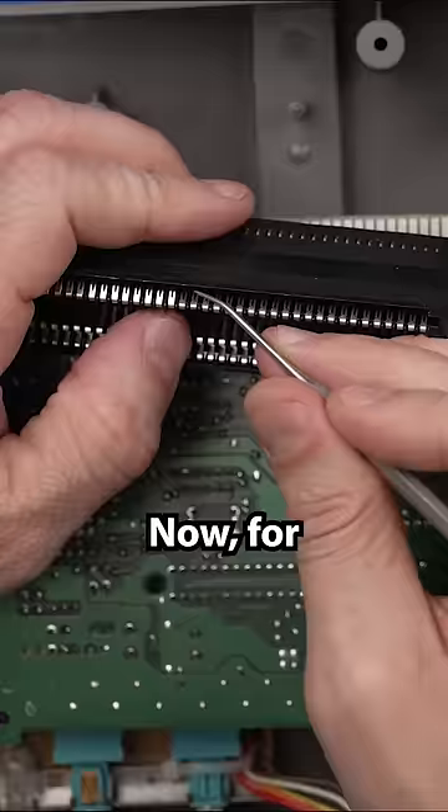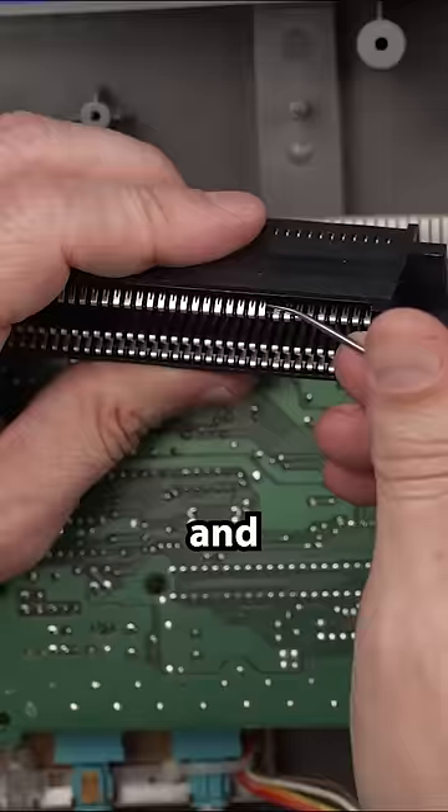Now, for this 72 pin, I am going to tighten this thing up by getting my pick under these little pins and bending them back up.